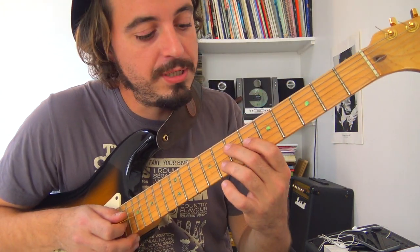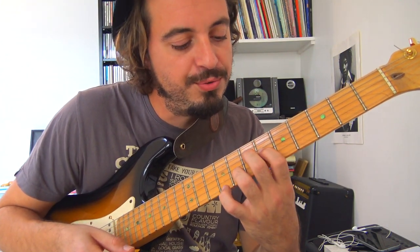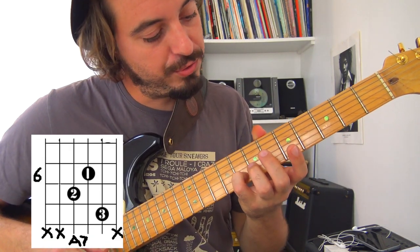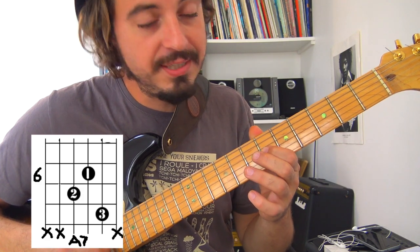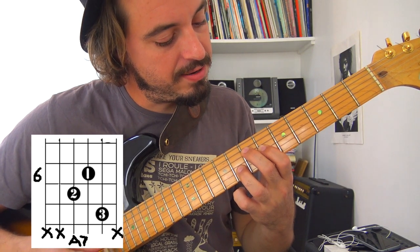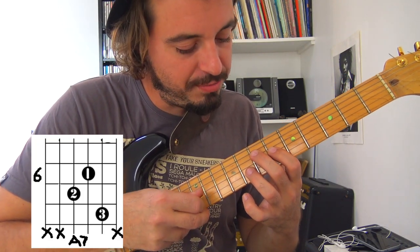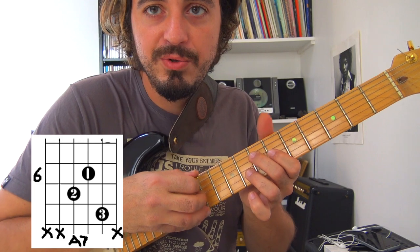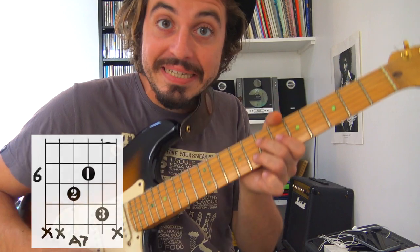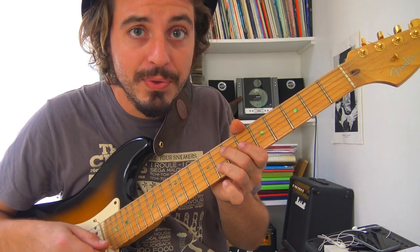Le deuxième accord, c'est trois notes issues de l'accord de La septième. On a conservé le 8 de la corde de Si, on rajoute le 6 sur la corde de Sol — ce qui fait un triton — et la septième case de la corde de Ré : soit 7-6-8. De la même façon, on bloque le petit Mi, et le bout du majeur bloque la corde de La avec le pouce par-dessus. Rythmiquement, c'est la même chose : after-beat sur le 2 et le 4.